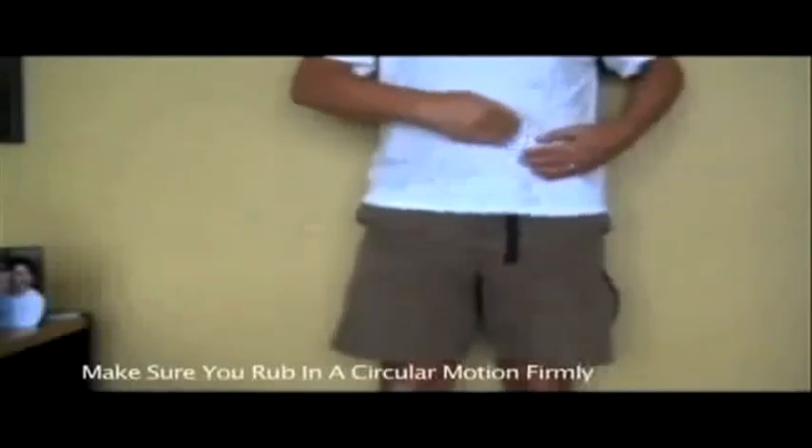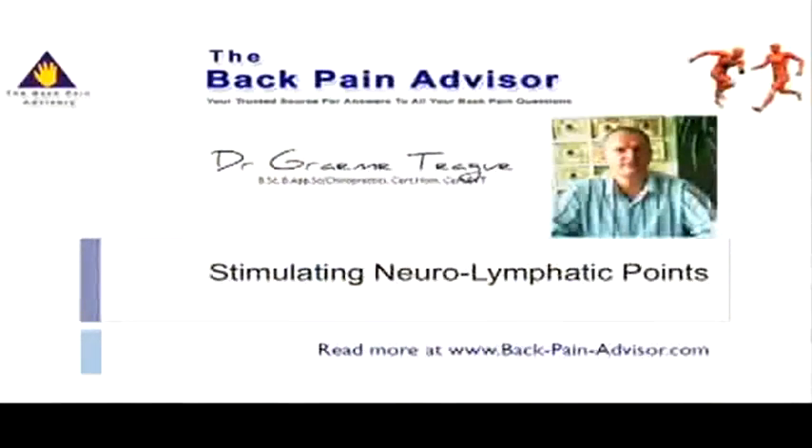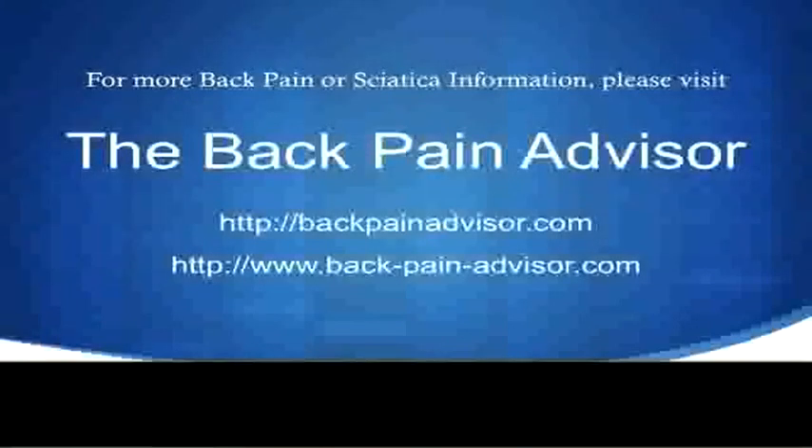The demonstration is for the hip flexor muscle, and these reflexes will help to not only stimulate the nerve supply but reduce any fluid around the muscle as well. For more information, please feel free to go to our website.